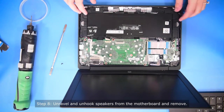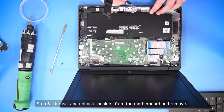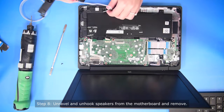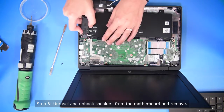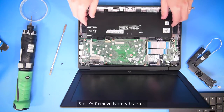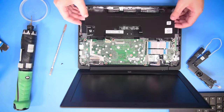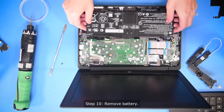So to get to the battery, you have to take out the speakers first. You can unravel the speakers from the battery and then unhook the speakers from the motherboard. Then you take off the battery bracket and you can take out the battery.